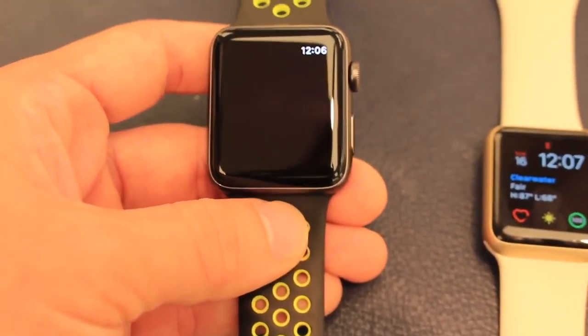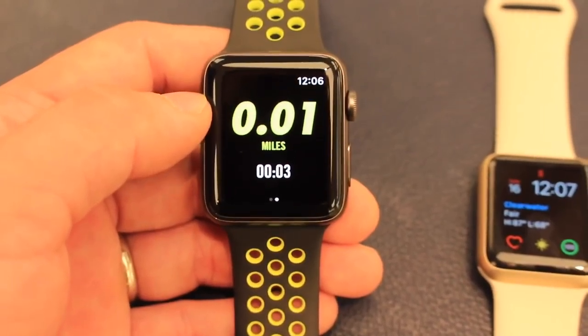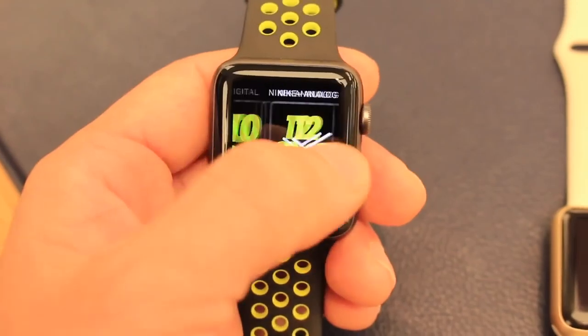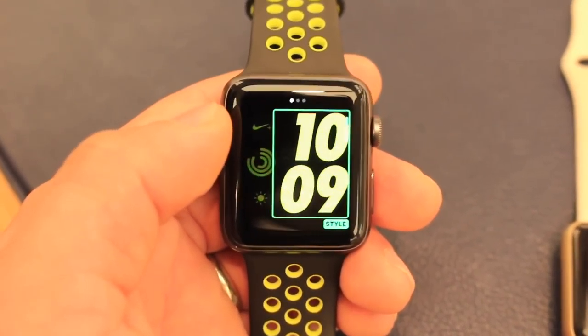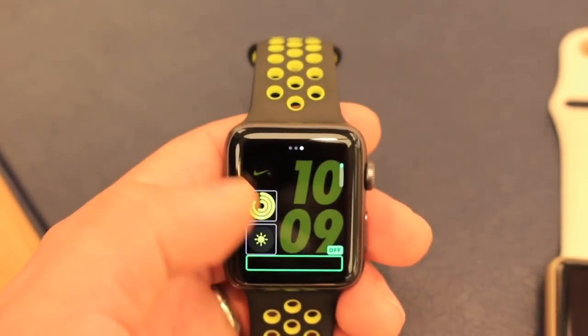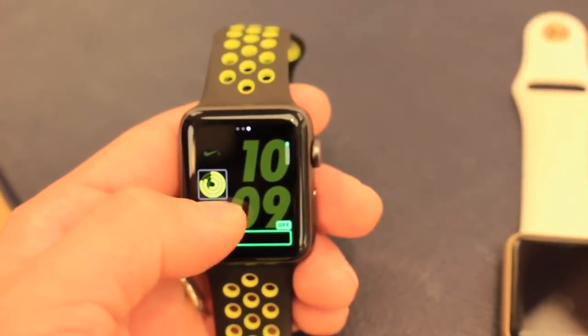It gives you a countdown when you start a run. The Nike watch face can't be customized — only the brightness.